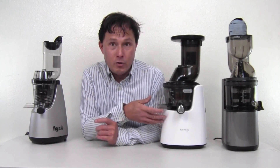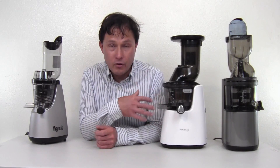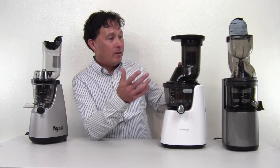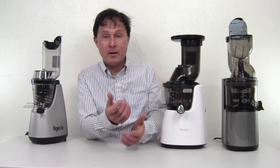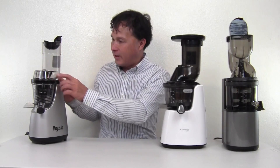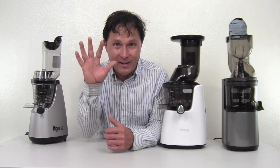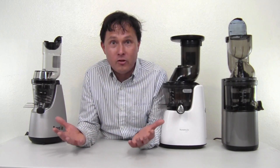I've actually been to Kuvings' R&D department in South Korea, where they've gone through many revisions and molds of this machine to ensure that when you put an apple down, it doesn't just sit and spin — it gets crunched up and juiced. I'm not so sure about these other machines. Chinese companies often don't do a lot of this R&D work — they make the machine so it works, sell it, and you'll probably never get a warranty out of them. But these are only my opinions as someone who reviews machines professionally.